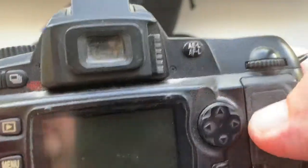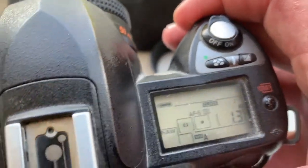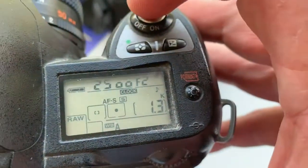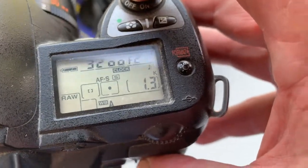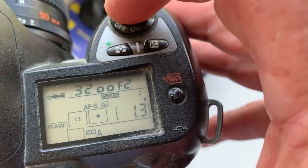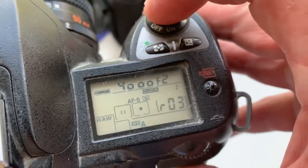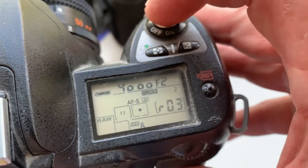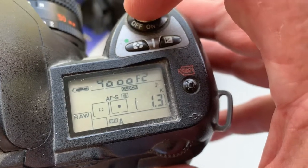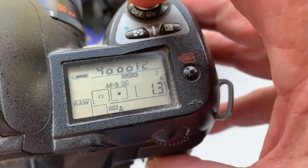Look in the viewfinder, select any focus point, and press the shutter button halfway. Then smoothly twist the focus ring. When the object is in focus, you will see a confirmation light and hear the audible confirmation. Completely press the button and get a photo.